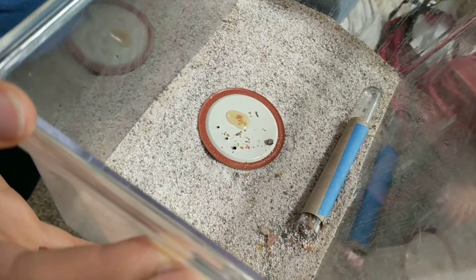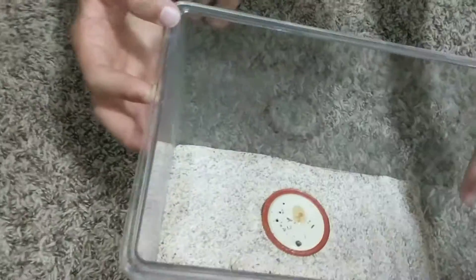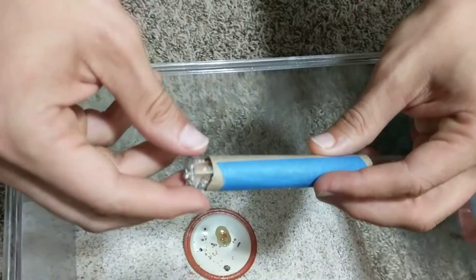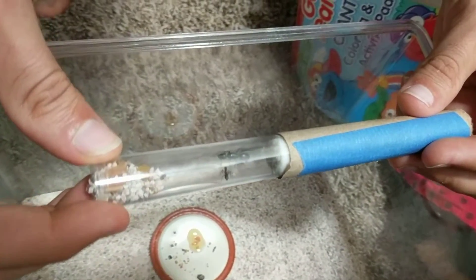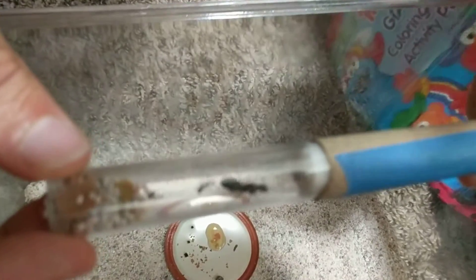You'll notice they've nearly filled their test tube — they've almost completely blocked it off. We do have a worker in there. Looking carefully, we've got our big worker, a larva, and a couple of eggs.